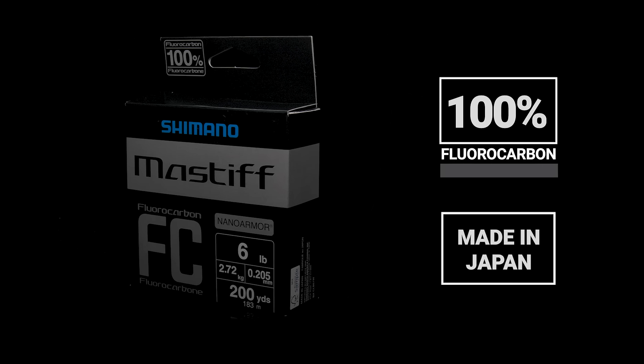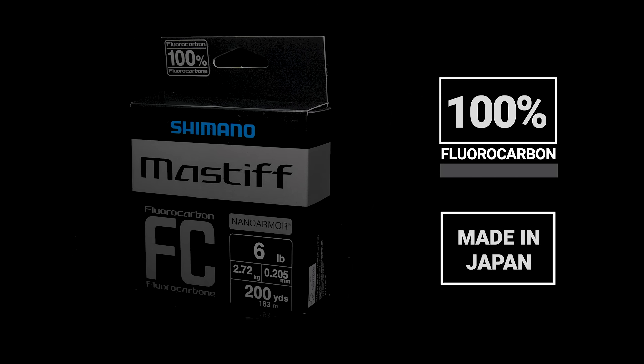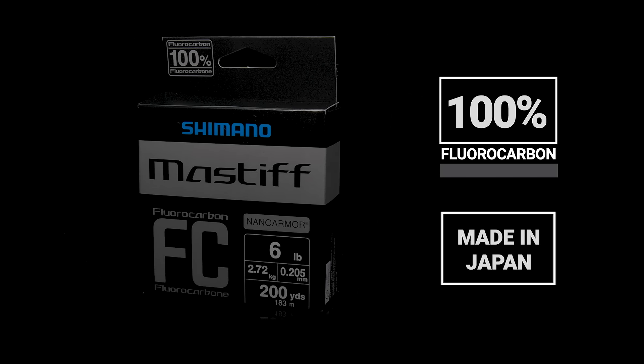Number one, manufactured in Japan, Mastiff FC is a 100% clear fluorocarbon available in 4, 5, 6, 8, 10, 12, 14, 16, 18, and 20 pound tests with diameters that match industry leading lines.